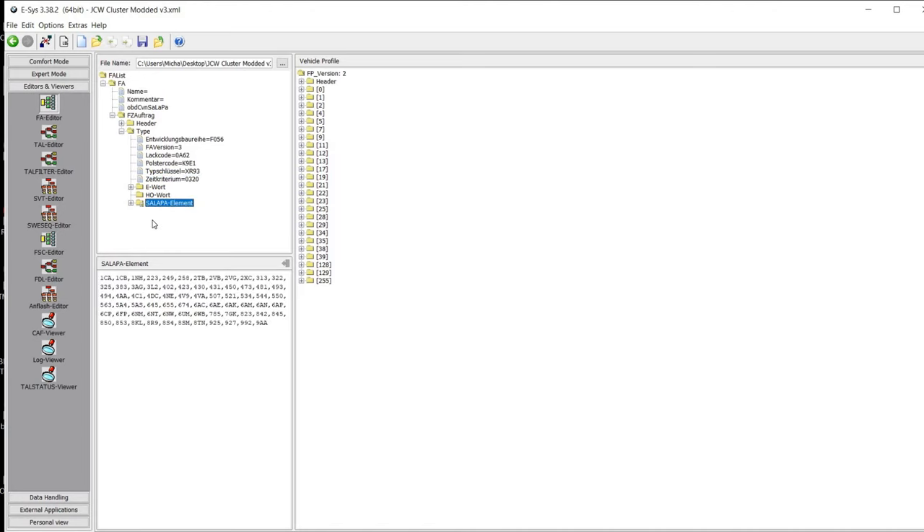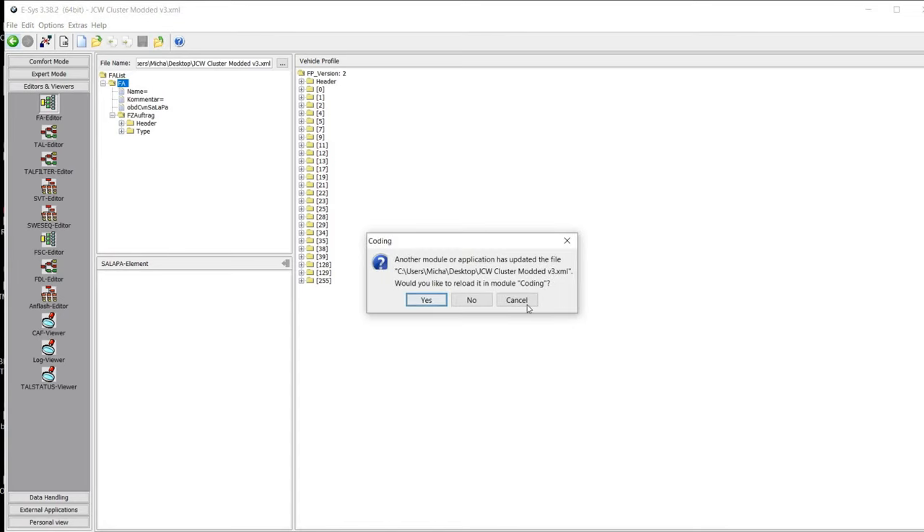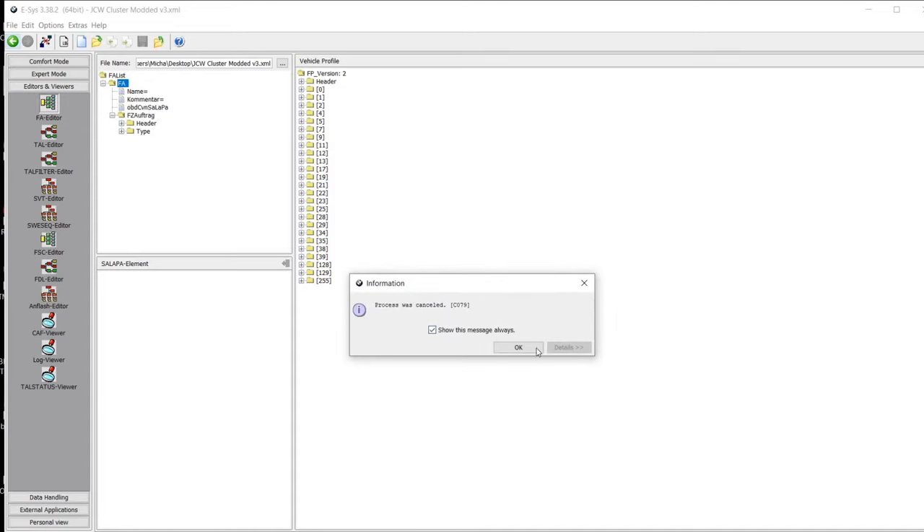You're going to want to change the value to 0320 — that's the proper code needed. The other thing you need to change is in the salapa element: add '6WB' right after the existing entry following the comma, no spaces, capital W, capital B. Then click apply changes to apply what we just did. From here, click FA and then calculate FP, then hit the save icon. Click the back button once, and for coding module click yes. Then load back in, click FA again, and hit activate FA.